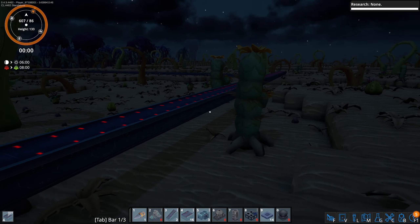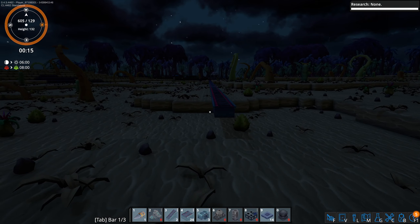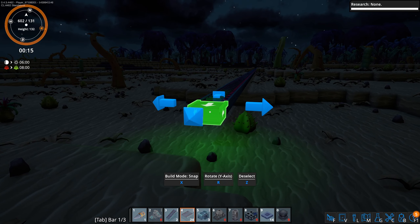It's cool though that you can actually build it between those root things coming up from the ground — it's a nice touch.